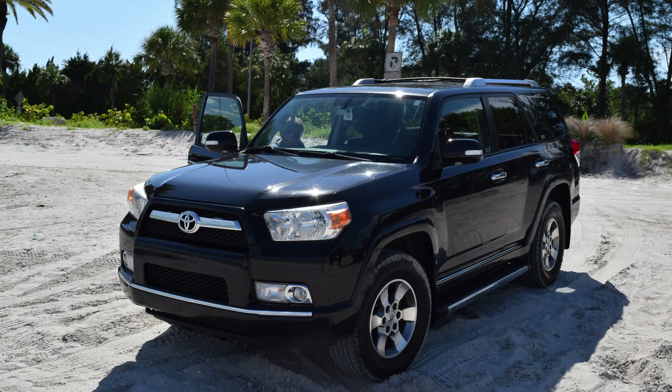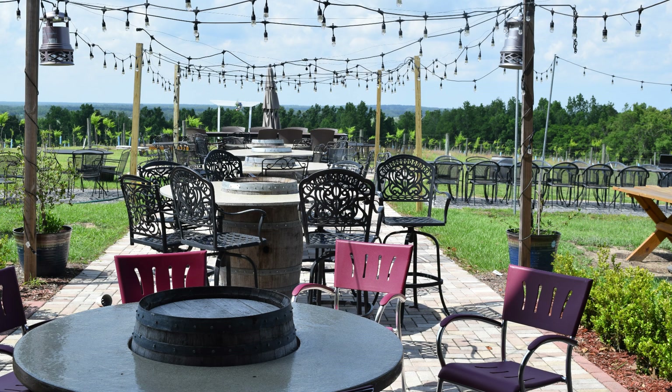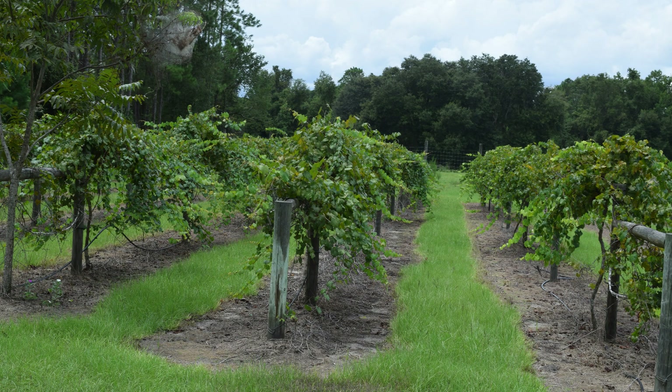The beautiful thing about these charcuterie boxes is that you can take them anywhere — on picnics, out on the boat, trips to the winery, even a day at the beach. The ingredients and options are endless.